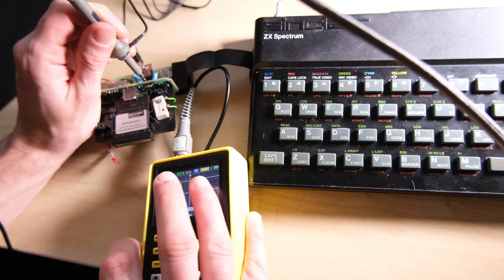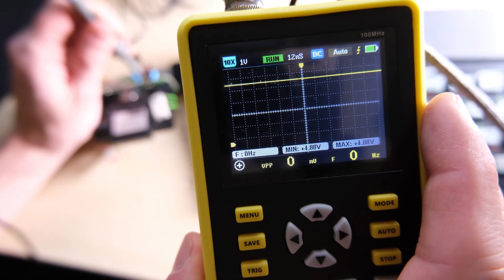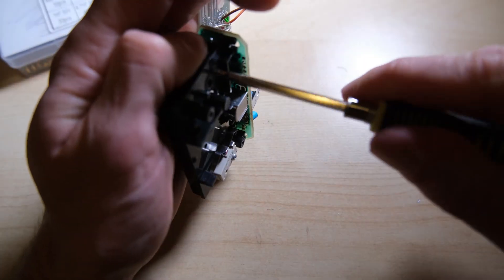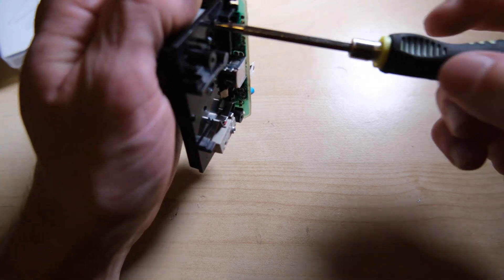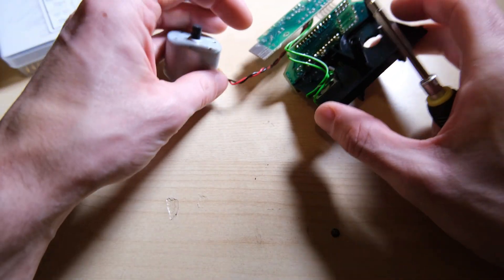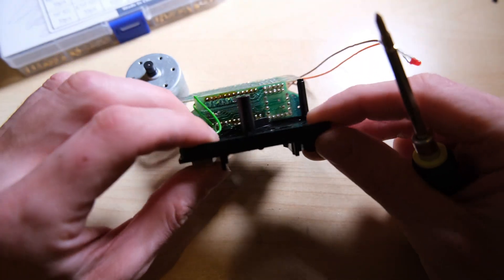I also read some advice that if you get the problem where the Microdrive cartridge just keeps spinning forever, then you need to change the voltage regulator on the Microdrive. I checked and I did have a fairly steady 4.88V, but I figured there's no harm in changing it anyway. I didn't get any good shots of replacing that regulator, so you'll have to just take my word for it that I replaced it.